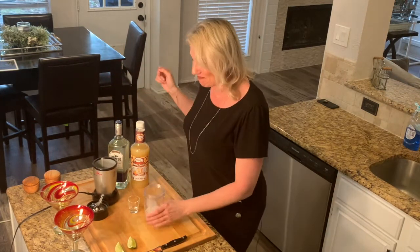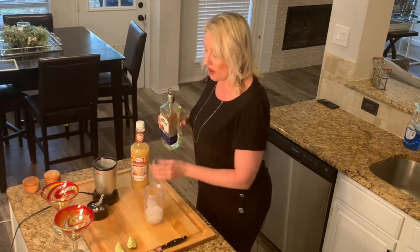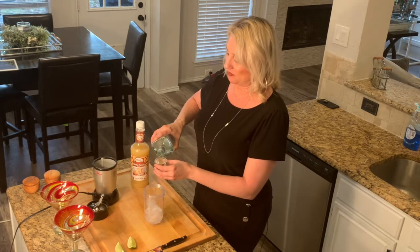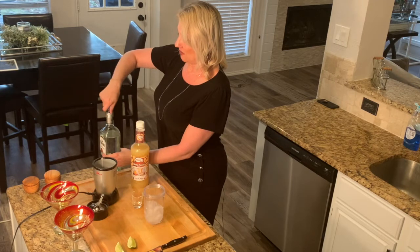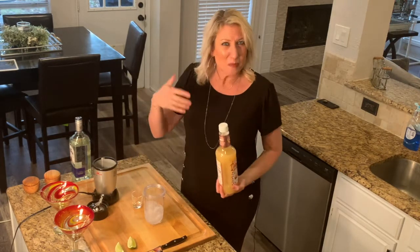This is my Magic Bullet that I use to make frozen margs and protein shakes in the morning — dual purpose! We're going to take some silver tequila — I'll do two shots. When you make a margarita, you don't have to use top shelf tequila. I would save your top shelf for sipping tequilas.